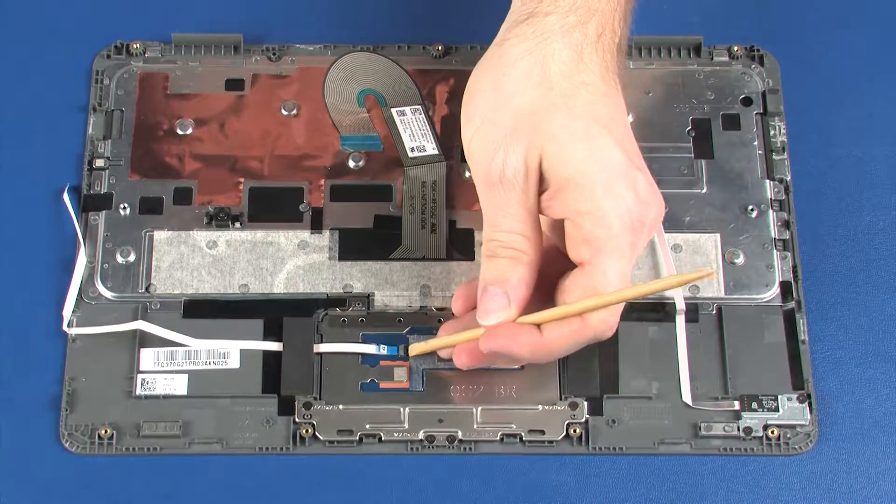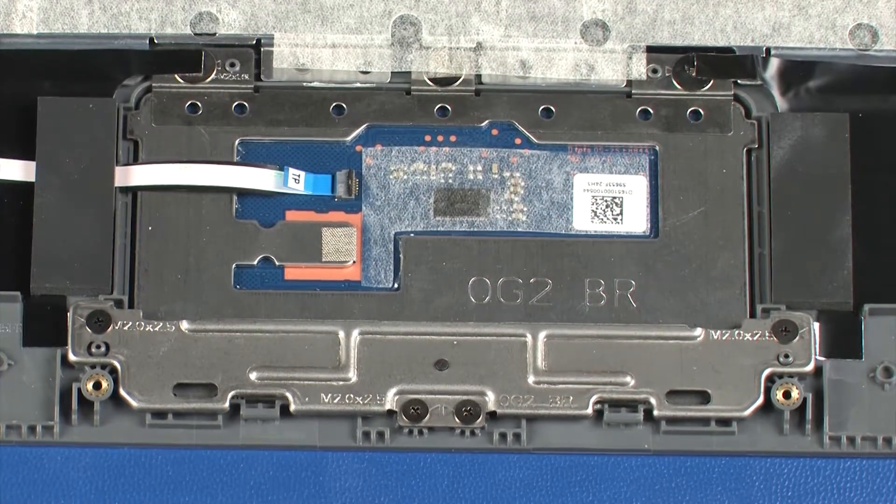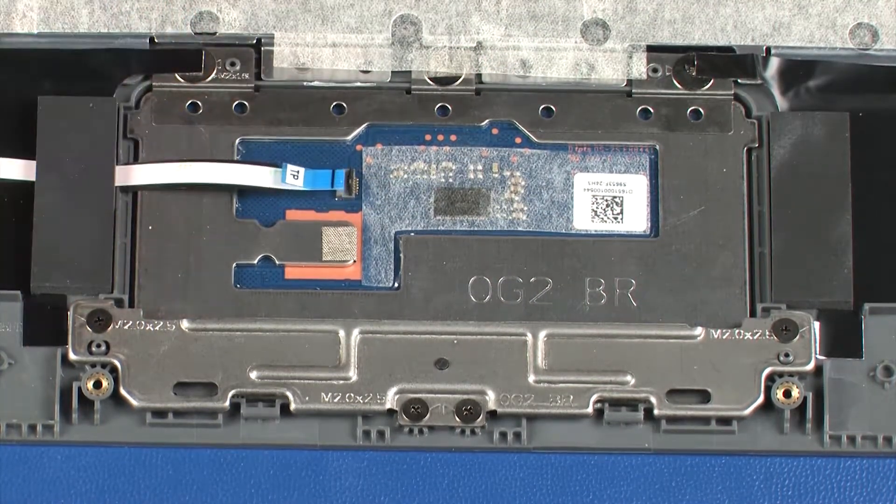Using minimal force, lift the locking bar up on the touchpad board ZIF connector and disconnect the touchpad board ribbon cable from the touchpad board.